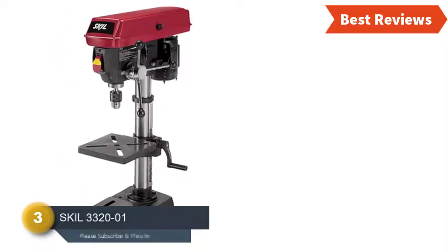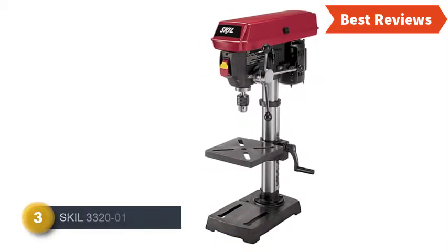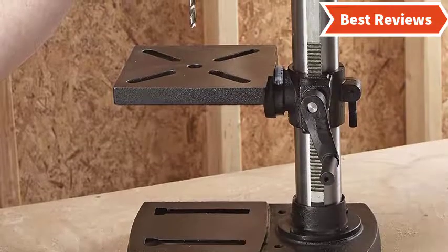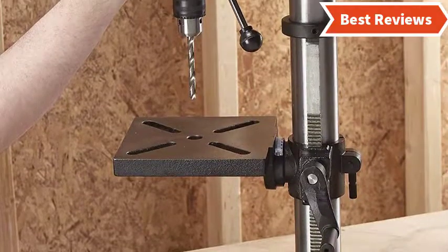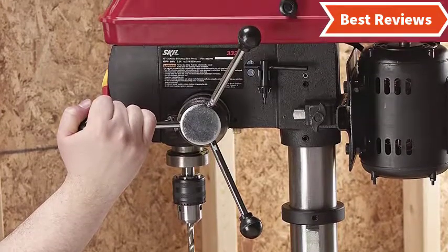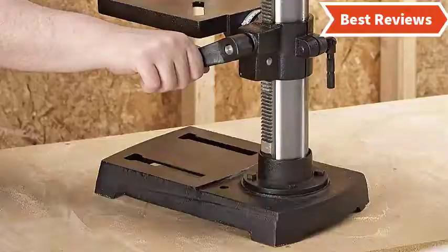Item number three is the SKIL 3320-01. The 3.2-amp powerful motor of this drill press will perform really well for various tasks. It works with five speed options from 570 RPMs to 3050 RPMs, so it is capable of drilling through metal, wood, plastic, and much more. The feature of an adjustable depth stop ensures repetitive drilling and precise measurement.